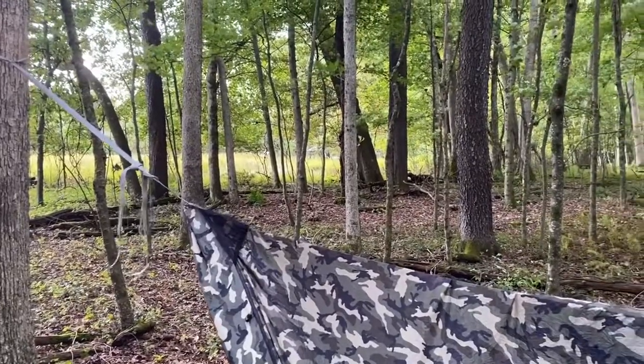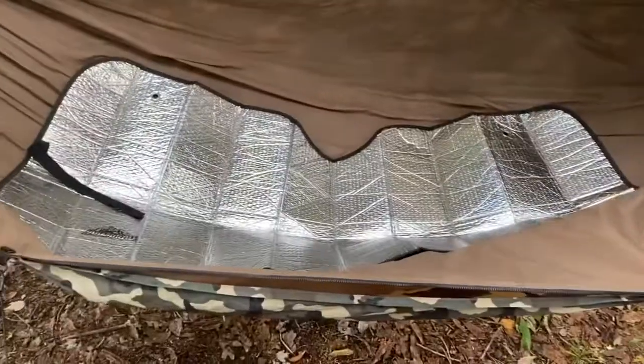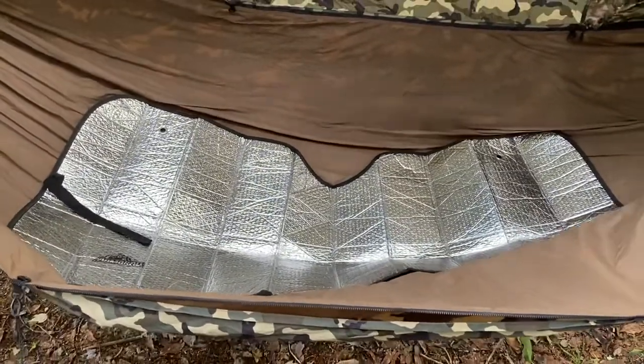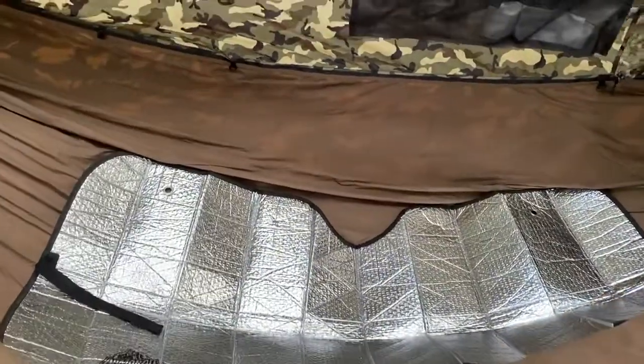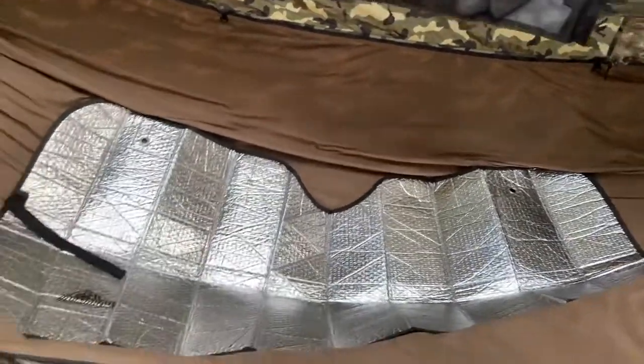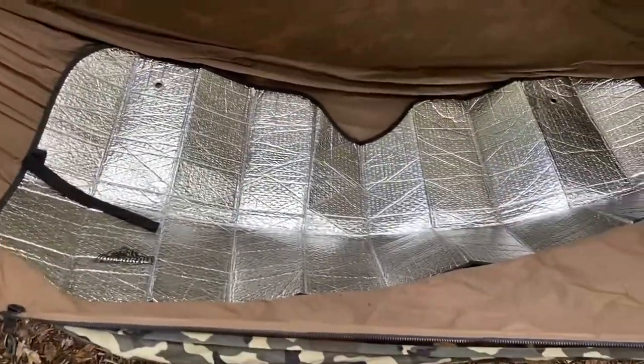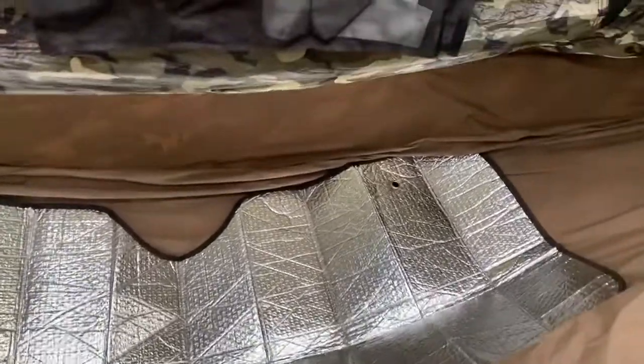I've got the windshield reflector unfolded. It's been laid on a few times, so in addition to the pre-made creases, I'm able to fold it up that way, and as you probably saw, I can fold it in half the other way too, to fit nicely in my pack. Here it is laid inside the hammock — I'm going to slip it between the layers in a minute and show you.